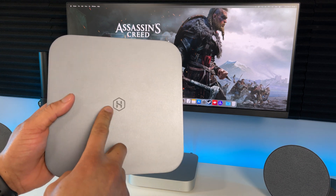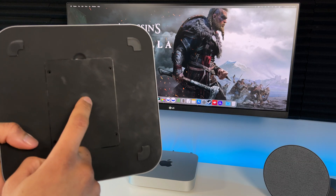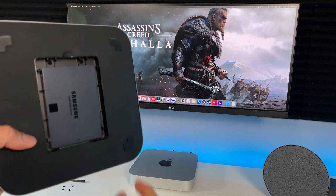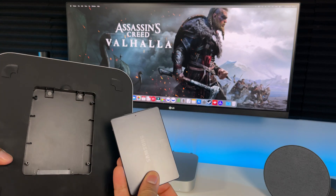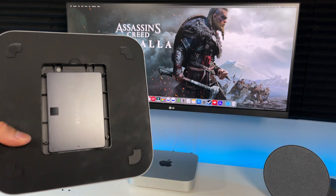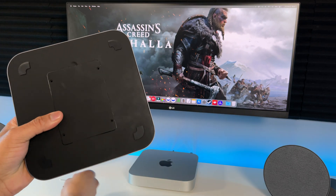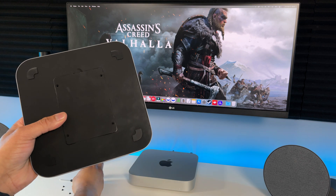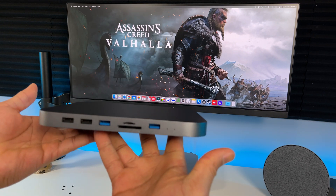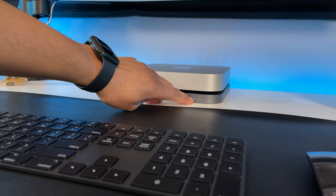Here's a closer look at the hub. We got the HajiBiz logo right here. My favorite thing about this hub is the hard drive enclosure on the bottom. That's how I expanded my storage with a 1TB SSD. I have a video on my channel on how to do it, so check it out. This is definitely a big money saver. It also comes with four screws and a screwdriver to secure the SSD inside.